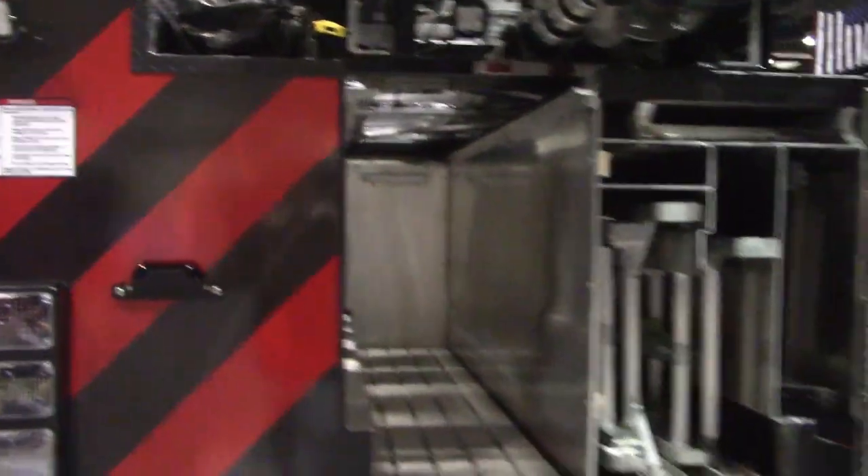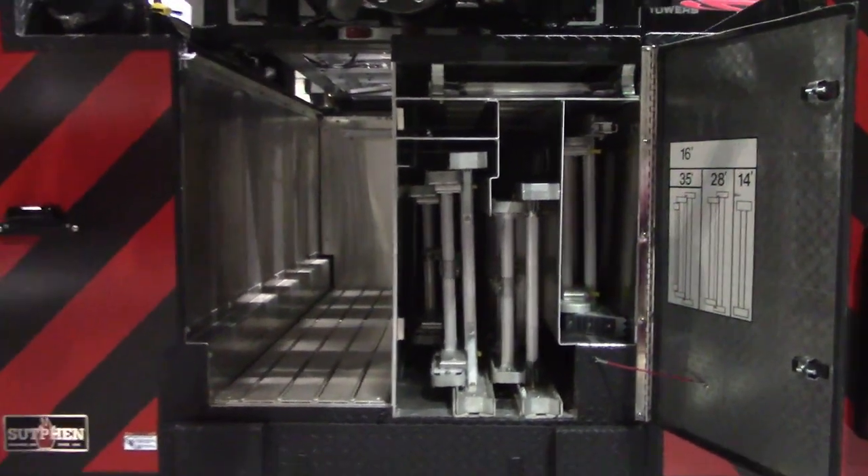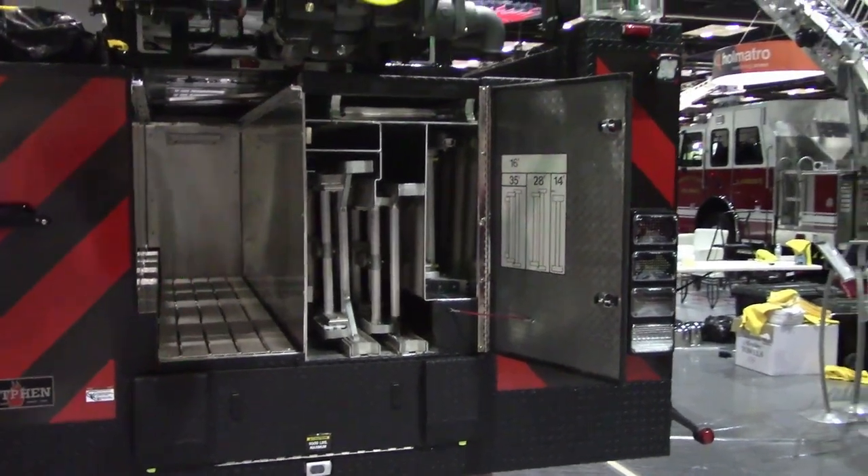It's got a full complement of ladders here in the back: a 35-foot 3-section, a 28-foot 2-section, a 14-foot roof, and a 16-foot roof ladder.